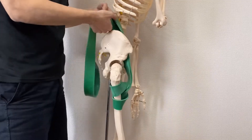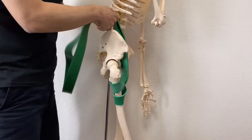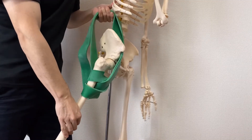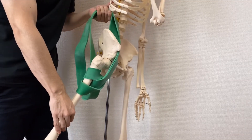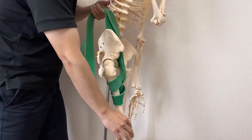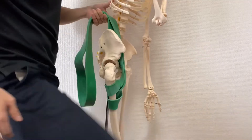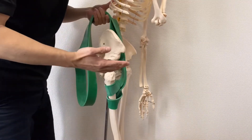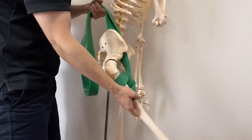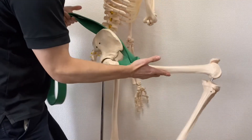Again, psoas works for hip flexion. At the same time, psoas needs to be stretched out during hip extension. When it is stretched, the muscle is ready for contraction. This movement is critically important for running, walking, and athletic movement. Psoas needs to contract for hip flexion, and psoas needs flexibility to exert more powerful flexion.